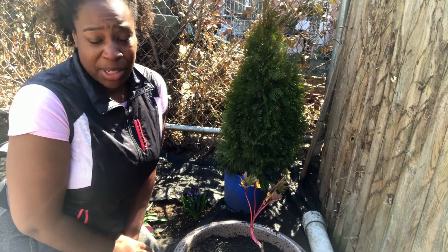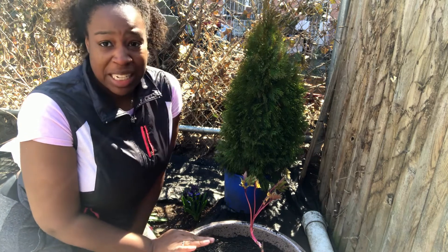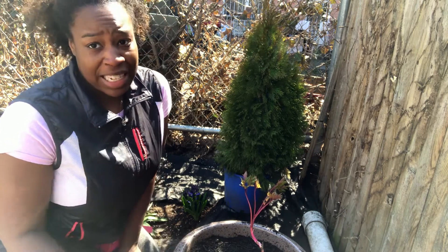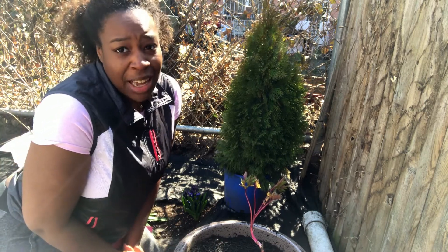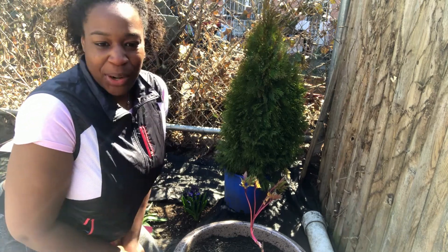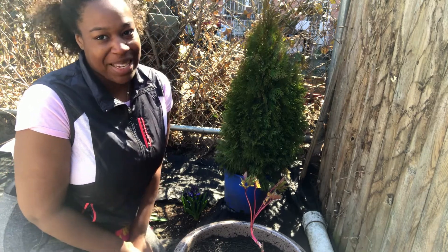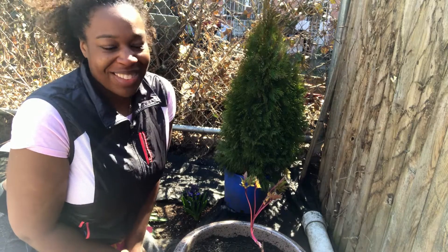One thing I didn't mention before: the graft line. You want to make sure that the tree peony is planted with the graft line at least two inches below the soil. I forgot to mention that. Anyway, that's it — just wanted to show you how I potted up the tree peony I just got. See you next time!